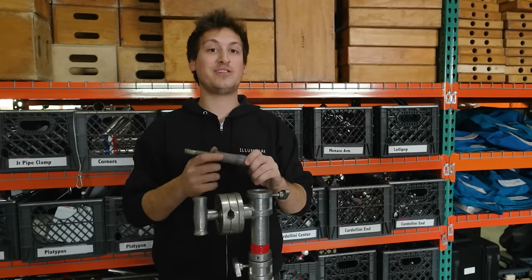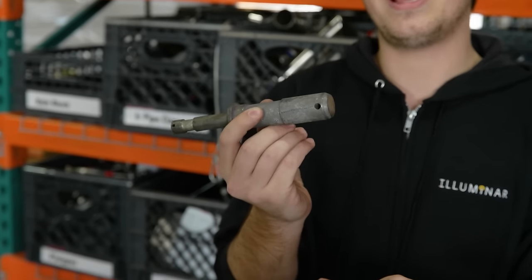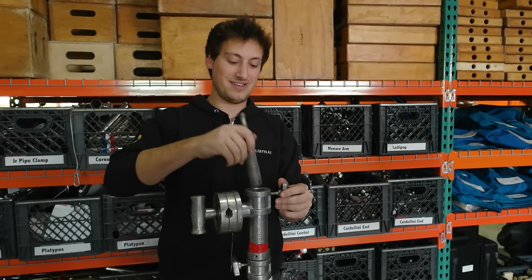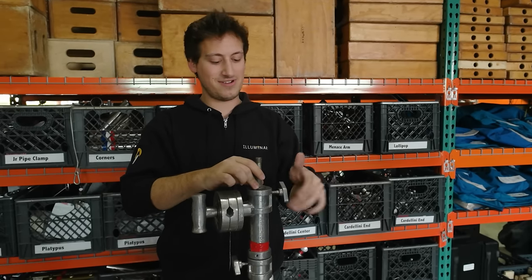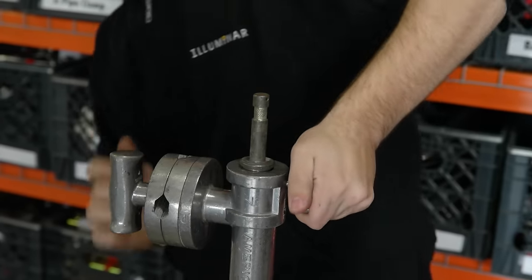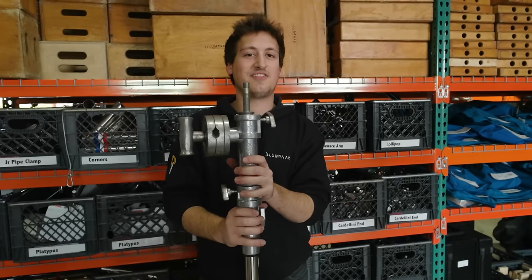Here is a baby-to-junior adapter, more commonly referred to as a butt plug. As you can guess, the junior pin goes into the junior receiver and now we make our combo stand into essentially a baby stand.